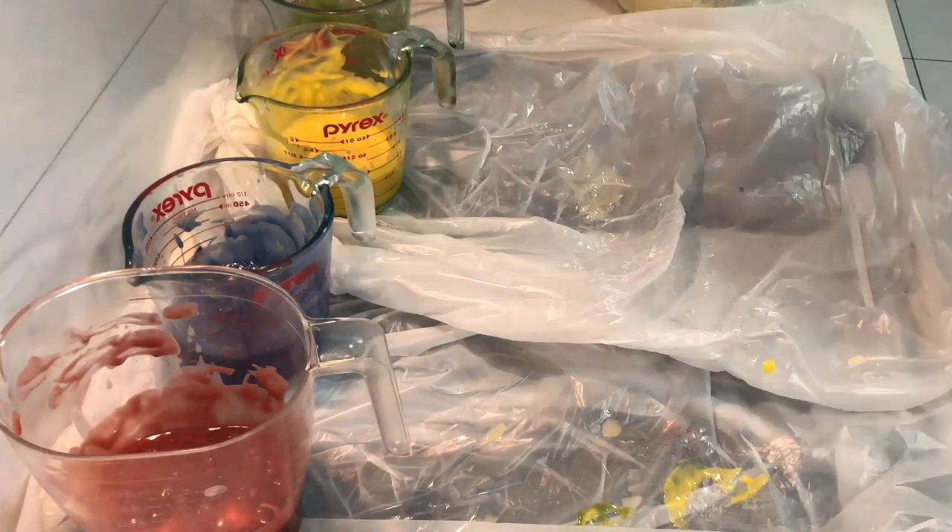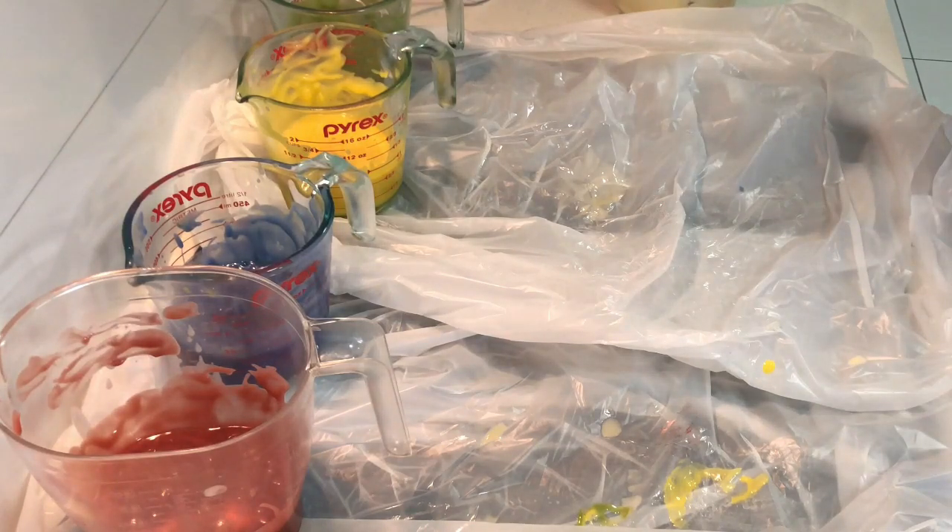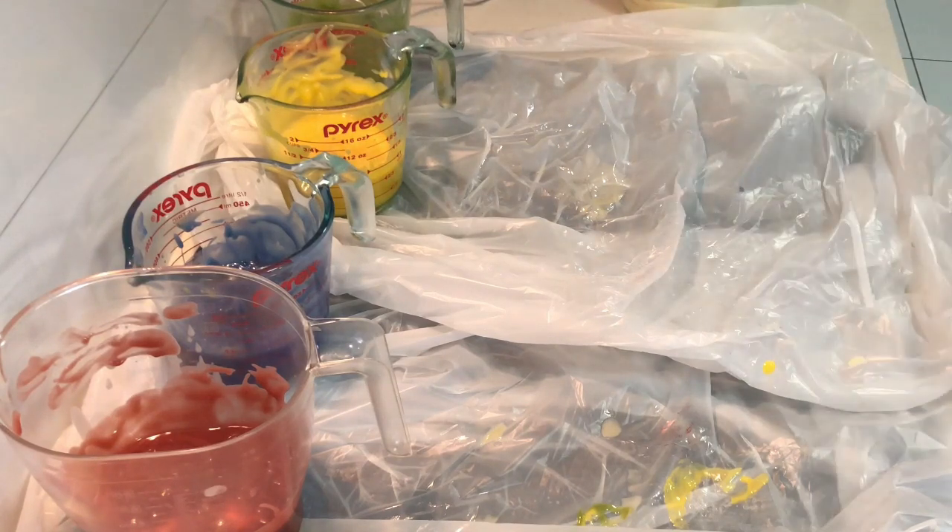A lot of vanillin in fragrances will discolor your soap to a brown - it's just what vanillin does. So if you want a vanilla soap, it's not going to be very white - it's going to be a brown.